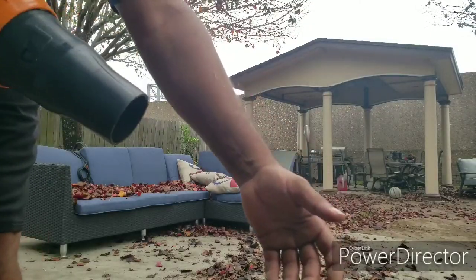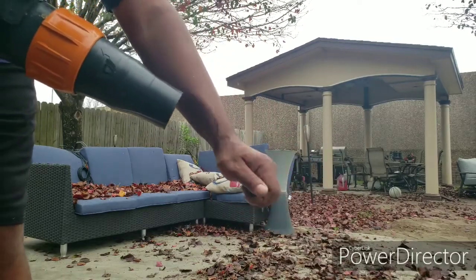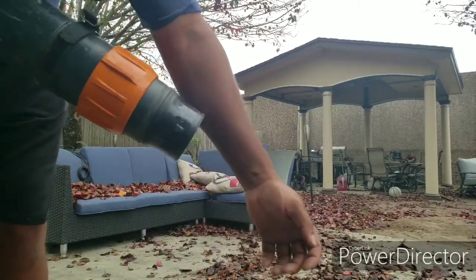Look at my hand. Let's take the tip off.